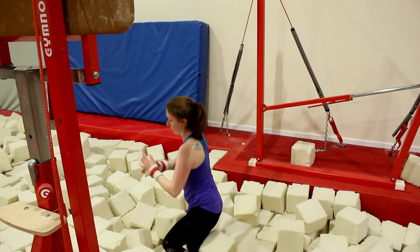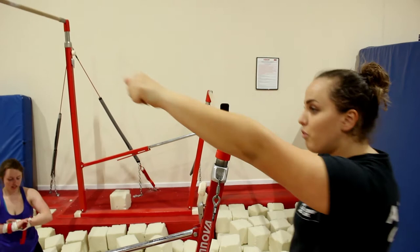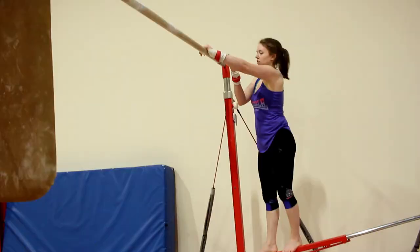These two shapes are going to make up our swings. Our next progression will move to tap swings or fish swings, where you're going to learn to pull the bar and quite literally tap between those two shapes — dish, arch, dish, arch — just fish swings.